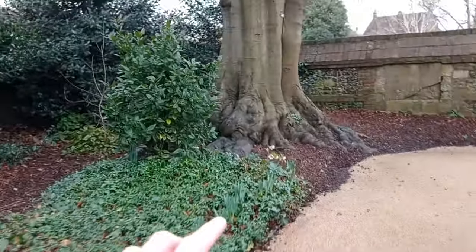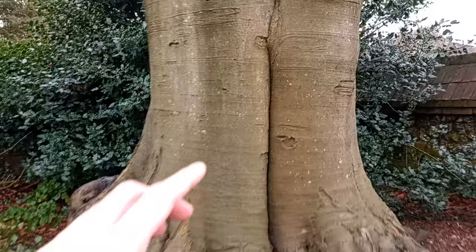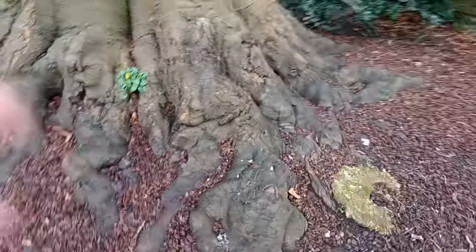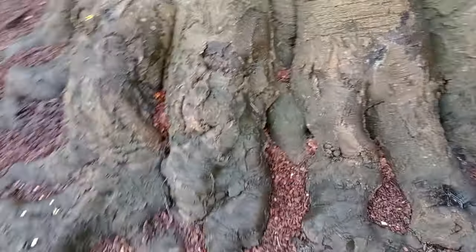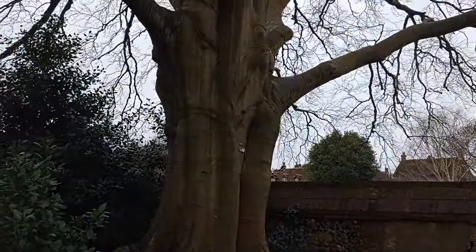I wanted to show you this great tree — look at the nebari on this tree, fantastic! I thought it was another maple but it's actually a copper beech — a copper beech! But look at this root base, it's fantastic. Let me come around here and show you the back side of this root base. Really chunky roots going deep into the ground — fantastic.